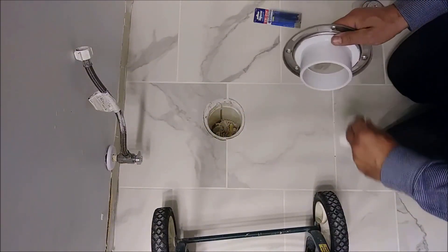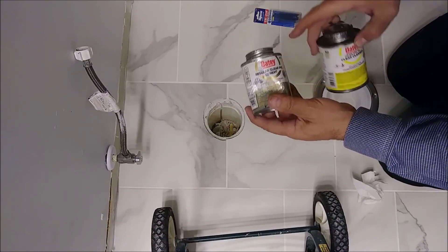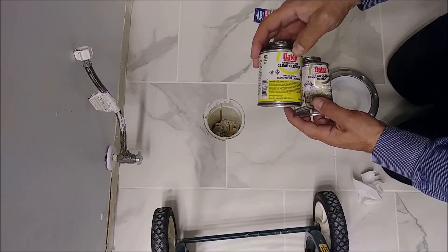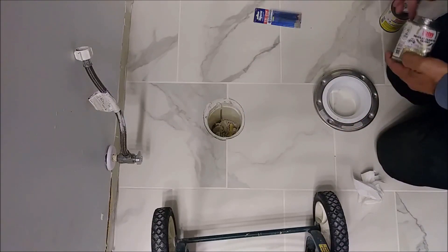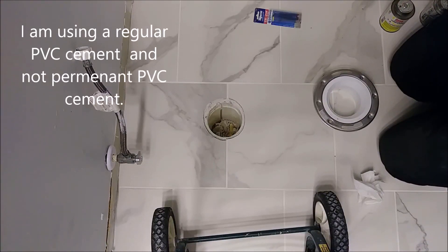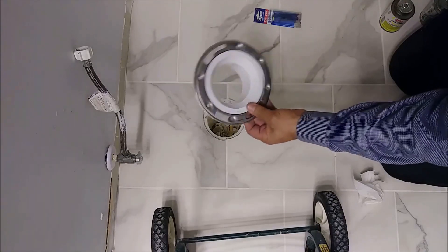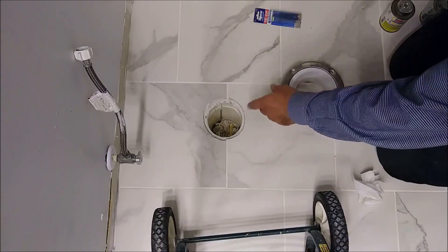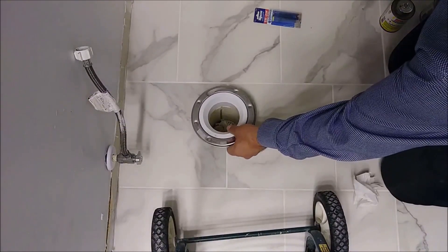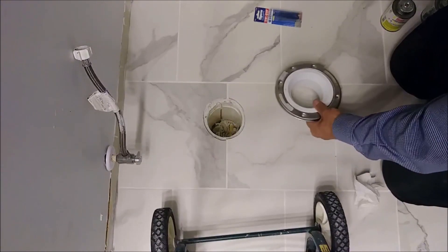I'll show you what I cleaned it with — everything looks nice and clean. I'm going to use two products: PVC cement and a clear cleaner. Some people use primer — that's not required by code here. I'm using regular PVC cement so I can remove the flange later if needed. The flange fits inside the hole with no problem — I just can't press it yet, which is important.